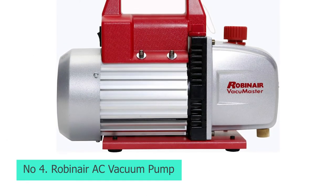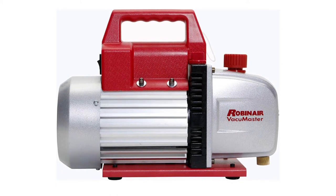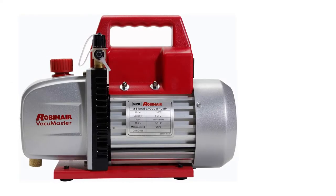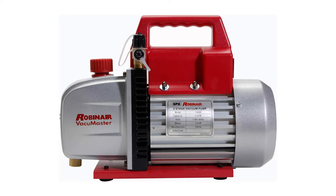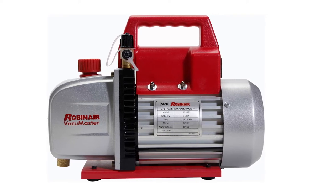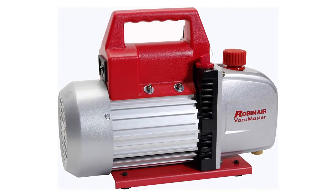Number 4: Robinair AC Vacuum Pump. Robinair is quite a popular brand of pneumatic products. It makes a powerful AC vacuum pump that can be quite handy while servicing an AC unit. Robinair's 15500 Vacumaster AC vacuum pump offers a high value for money to its users. It is one of the most powerful options in this article, featuring a two-stage pump design that results in a high airflow rating of up to 5 CFM, powered by a one-third HP motor.